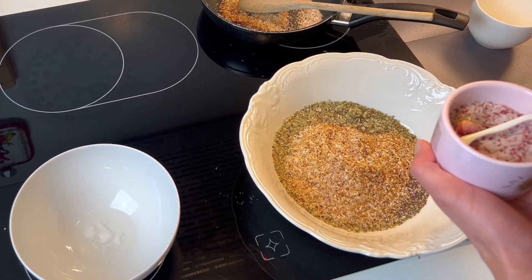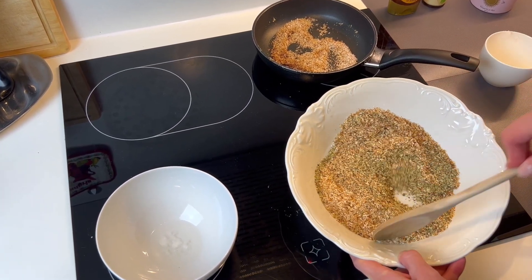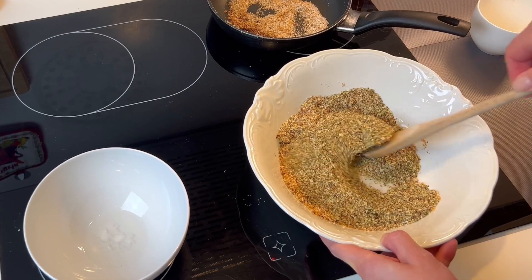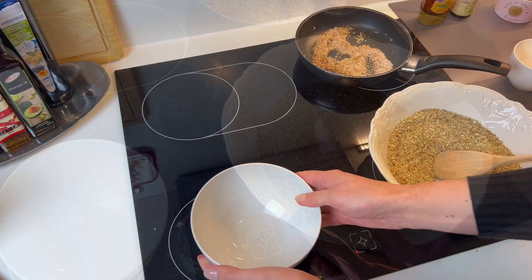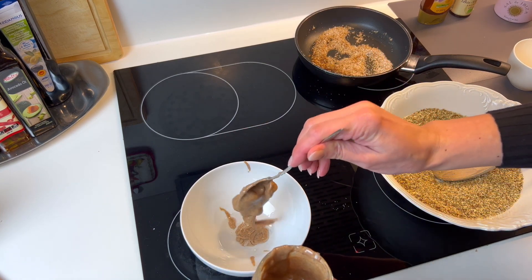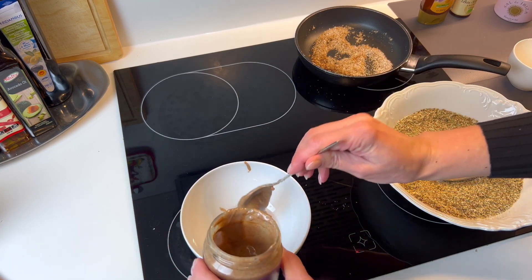I'm using a very nice sea salt with rose petals here. Then we mix everything together — you can actually use the blender for that, but since I don't have a big one I'm just using a spoon. In a small bowl, I'm melting 2 tablespoons of coconut oil and adding 1¼ cup plus 2 tablespoons of almond butter or cashew butter.